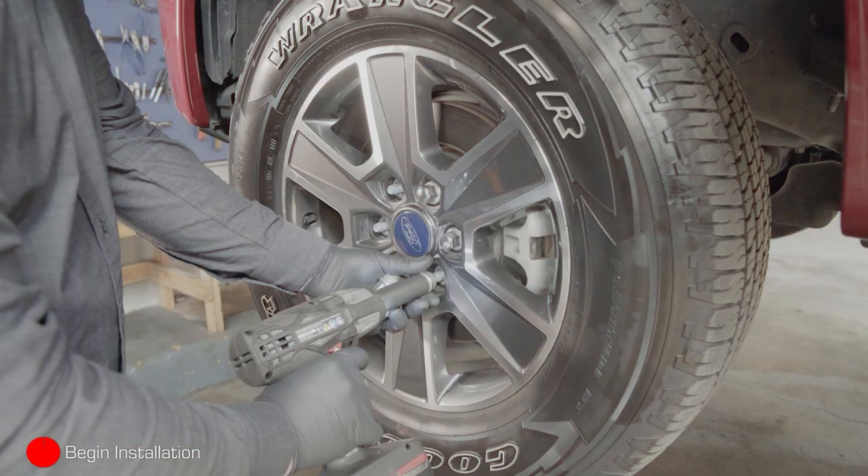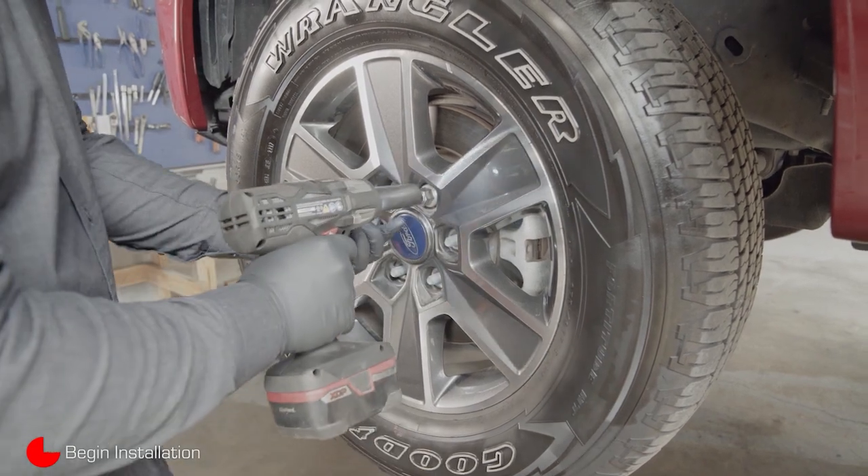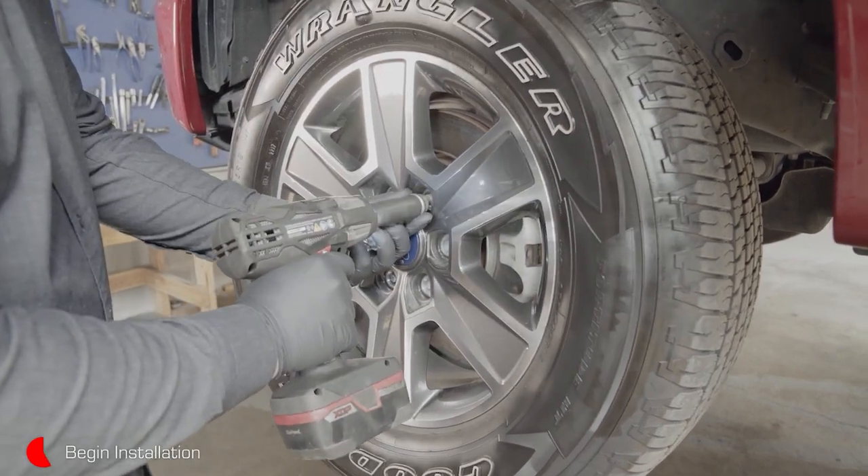Using a 21-millimeter socket, remove the lug nuts and the wheel. It is best to work on one wheel at a time, leaving the other side intact as a point of reference.